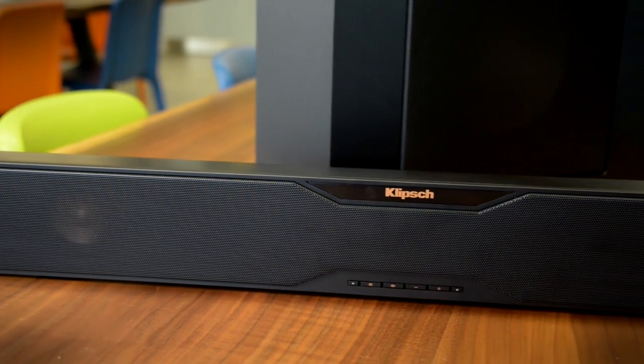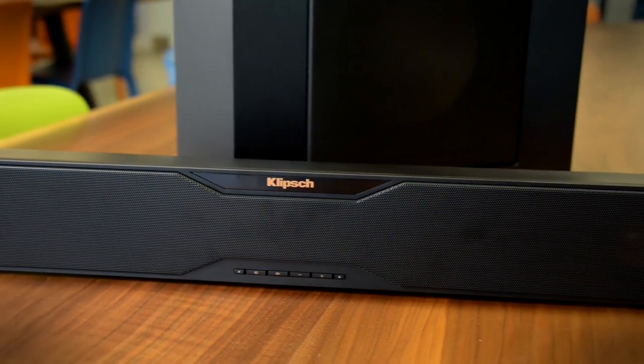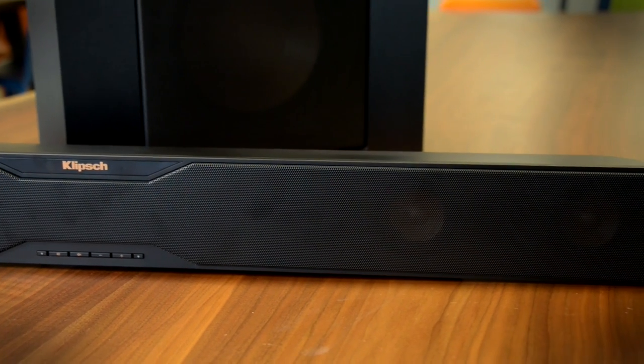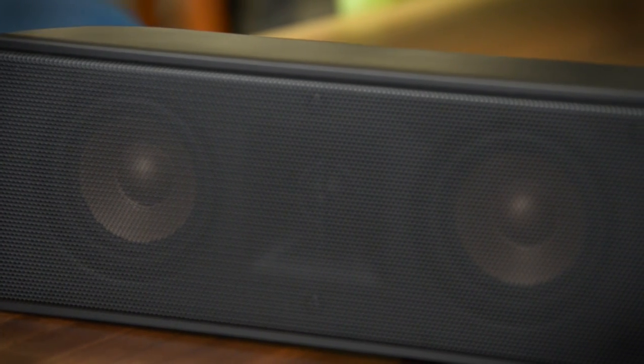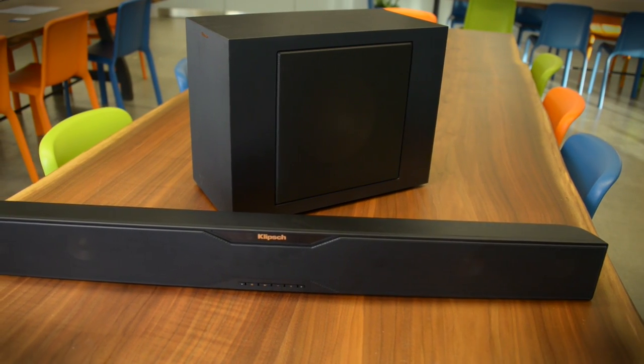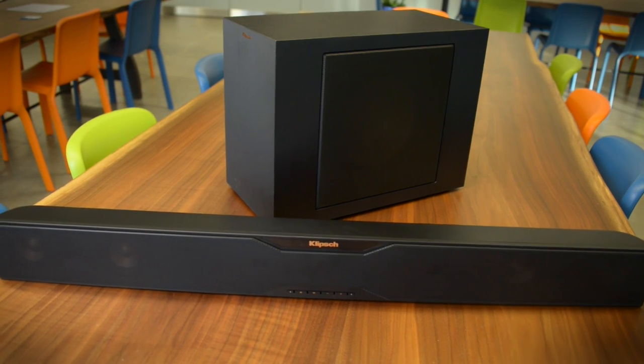The similarities between the R20B and its sibling are striking, but there are some differences. The screen is clear so you can see straight through to the extra drivers. Instead of two 3-inch polypropylene drivers, the R20B has four of them, along with dual 3/4-inch tweeters mated to Klipsch's Tractrix horns.